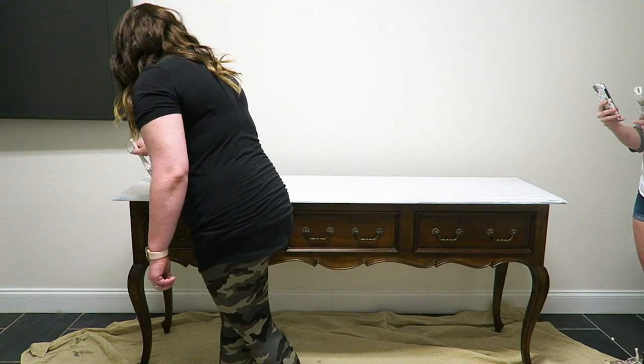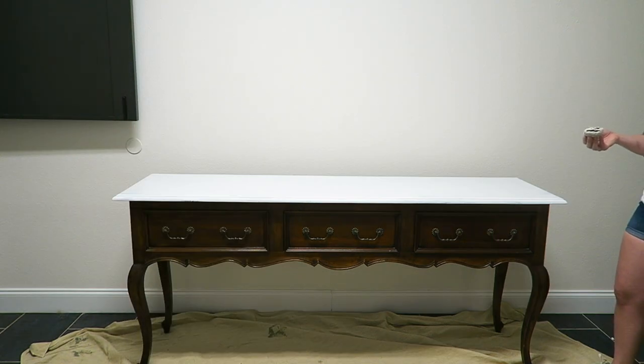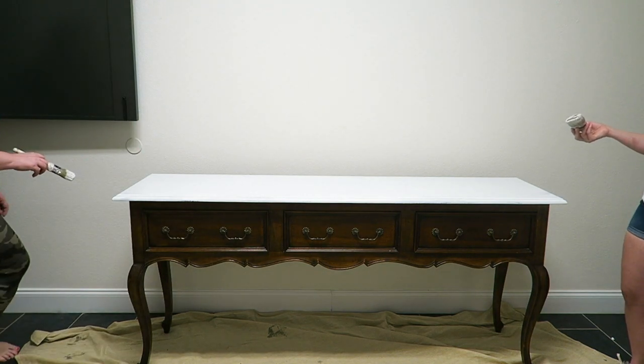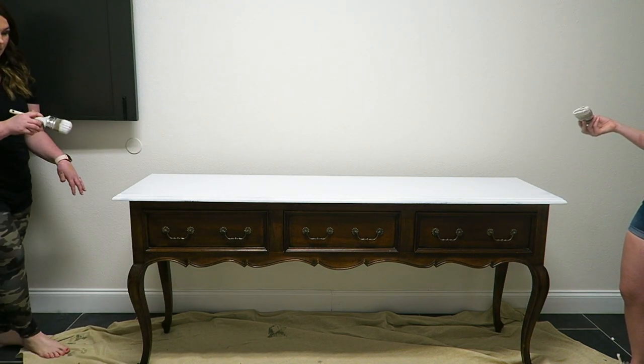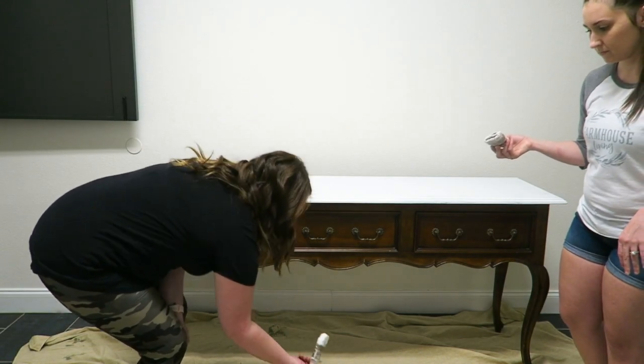That's part of also being fast when you paint — you cannot be OCD with this paint. Now start on your side and do the same thing. Anything that has a flat surface, you want to smooth it out as well. Get it covered and then smooth out any flat surfaces.